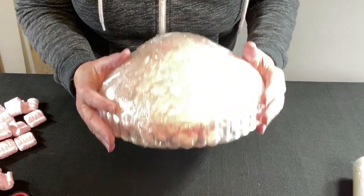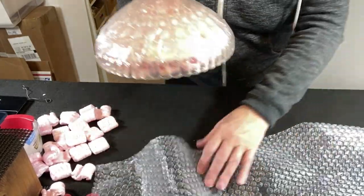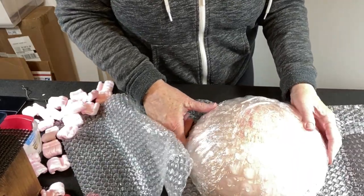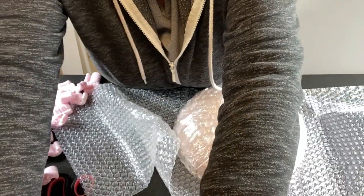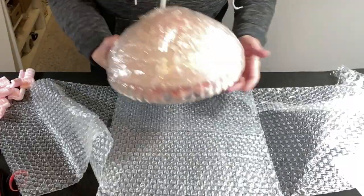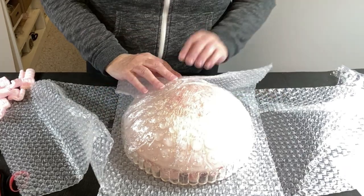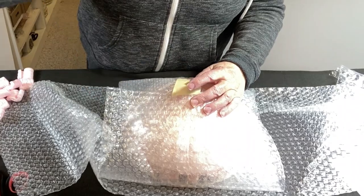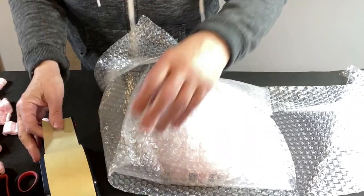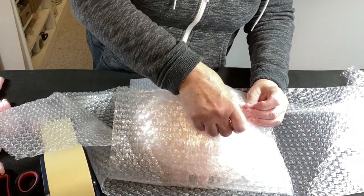Before I try to wrap both of them, I'm going to focus on just one at a time. Something I like to do is sometimes start with small bubble wrap — this is quarter-inch bubble wrap. The reason I'm going to start with small before I add the large is that it will conform better to the shape. It's more flexible; it doesn't offer as much protection as large bubble wrap, but I can get it to fit better.